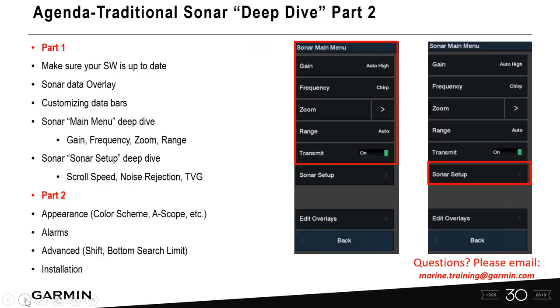In part one, we covered software updates, overlays, sonar setups including scroll speeds, noise rejection, and TVG. In this part, we want to go into appearance — covering color scheme and A-scope, which is really important and underutilized — as well as alarms, advanced features, shift, bottom search limit, and installation. For installation, I'm covering what to do after the transducer is already installed on your boat, specifically when it's not appearing on screen and you need to go into advanced settings to identify it.